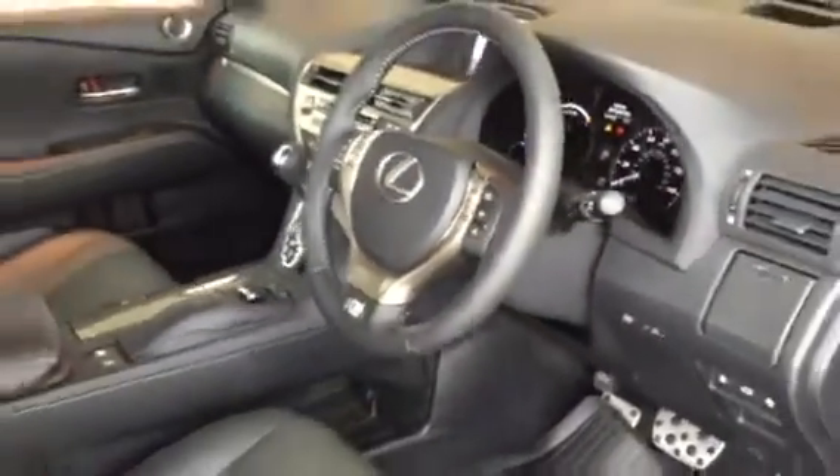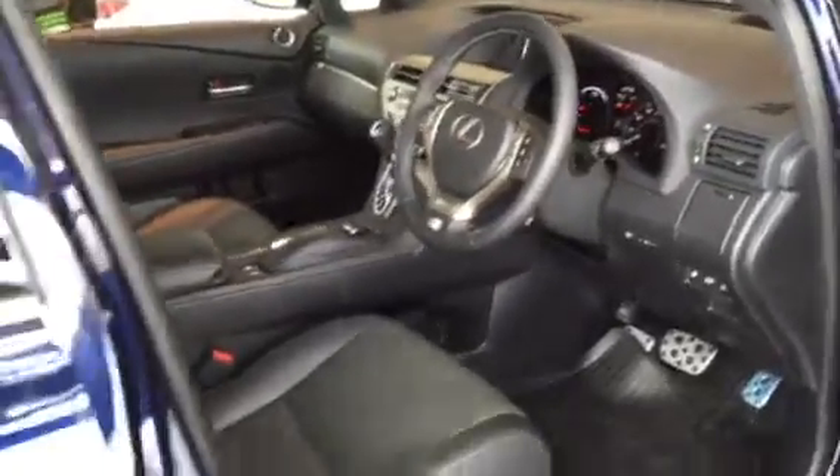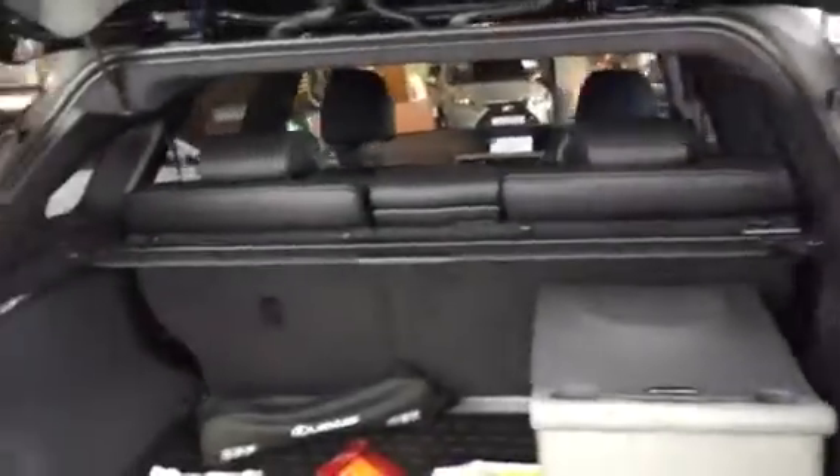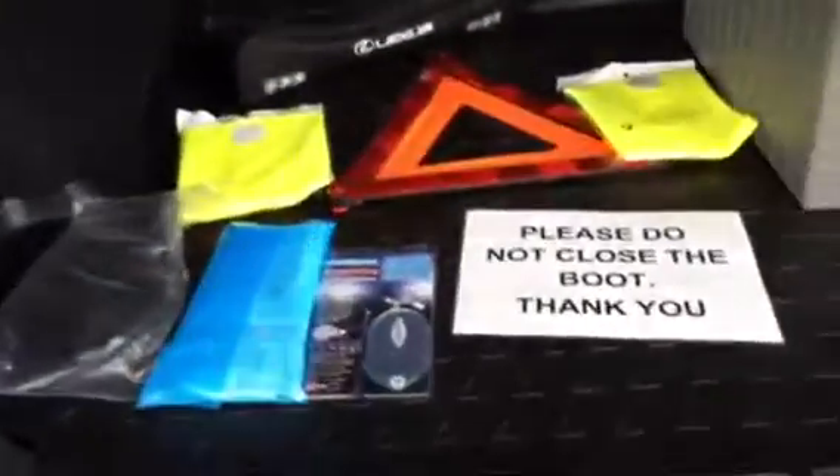Stepping out of there for you and bringing around the rear of the car. I'm hoping the colour of it really shows and stands out for you. You've also got, with regards to the protection pack —